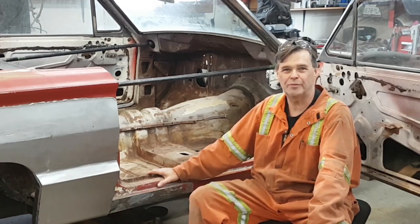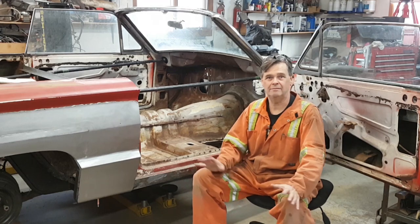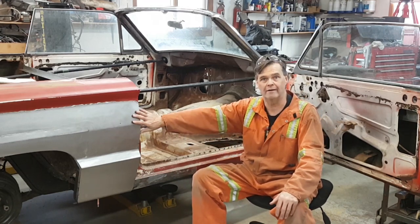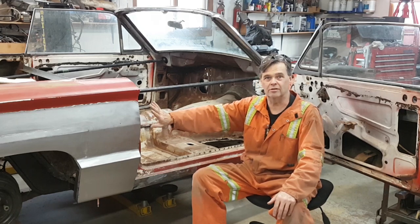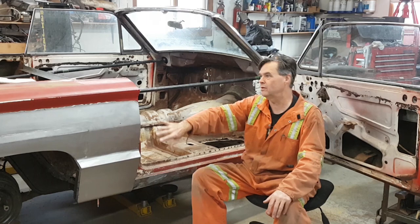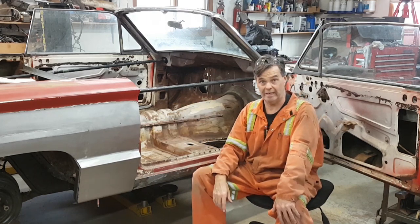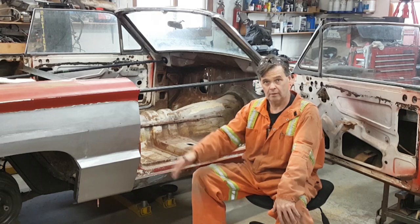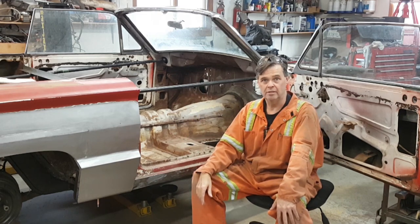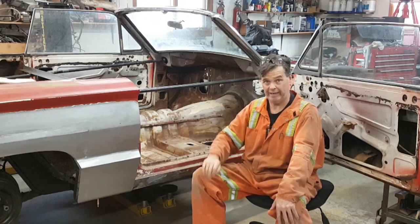Hey, welcome back to Jameson's Repair Shop. Now that we have the quarter panel close enough to where I need it, I'm getting ready to pull the quarter panel off. So this video, you'll see me take this quarter panel off and we'll look at the work inside. Depending on how long it takes to get this panel off, we may start work on the inside in this video. But for sure this video will contain taking this whole panel off.